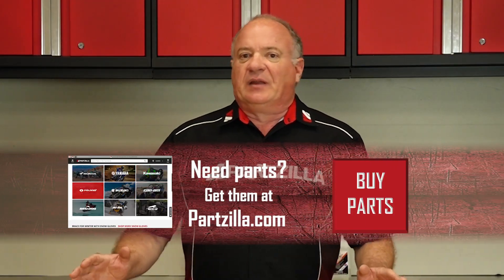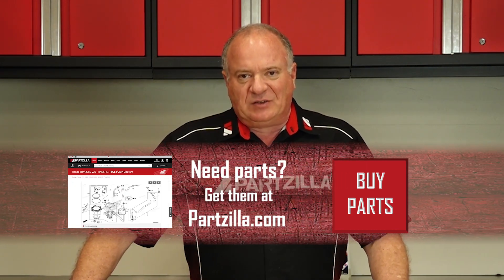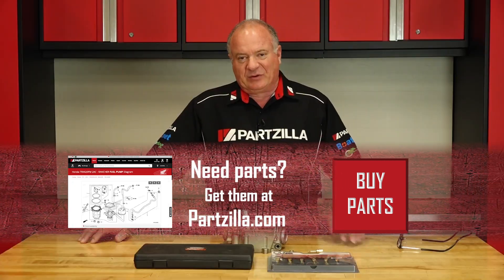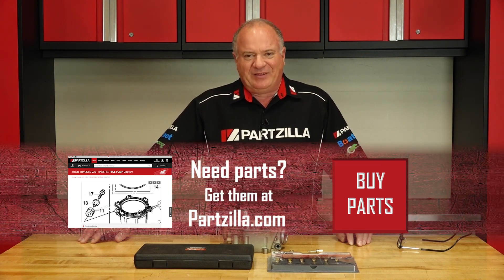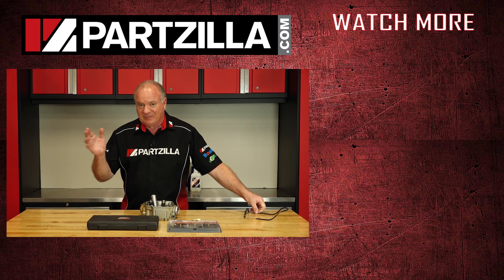If you need these or any other parts for your machine, come see us at partzilla.com where we can get you taken care of. If you have any questions or comments about this video, leave them in the section below and I'll do my best to answer them. Thank you for shopping here with us at partzilla. We will see you in the next video. Y'all have a great day.